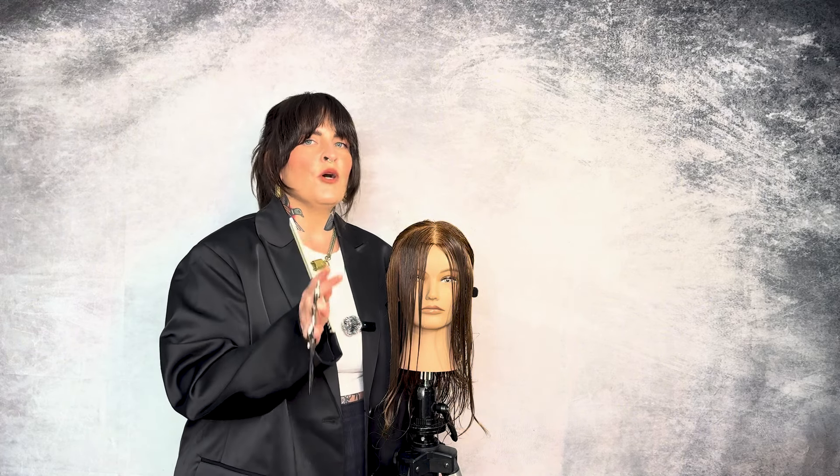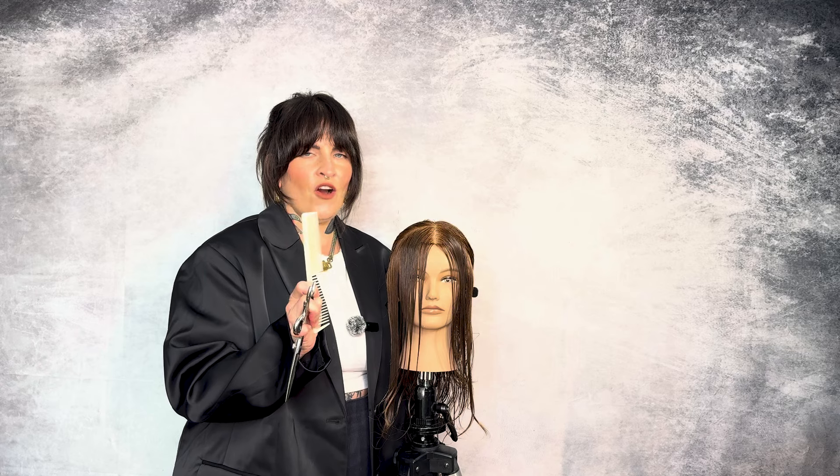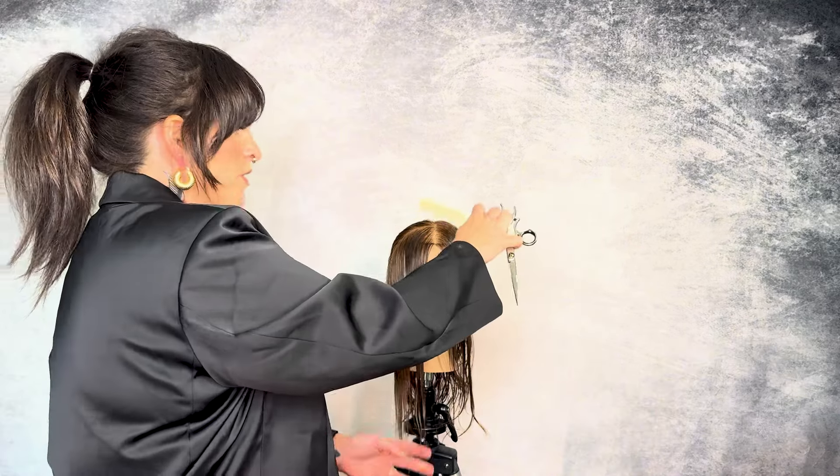I can see that the comb is coming off the head right here, so that's going to be my starting point for the face frame. Right where the comb comes off the head, I'm going to take a diagonal back line towards the ear because our hairline travels back. We want to follow that density when we're cutting the front face frame. I'm going to do the same thing on the other side, so now our face frame is sectioned out.